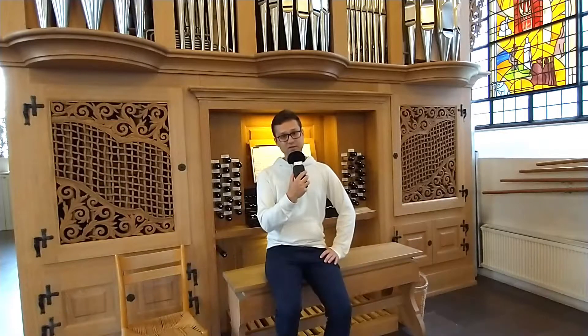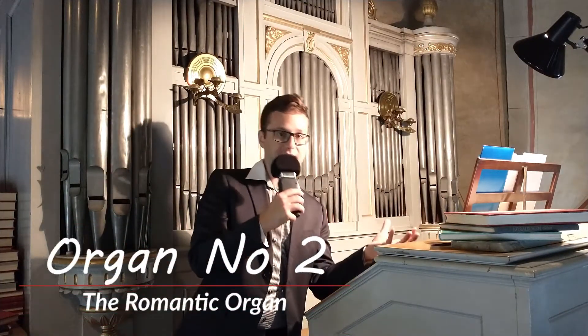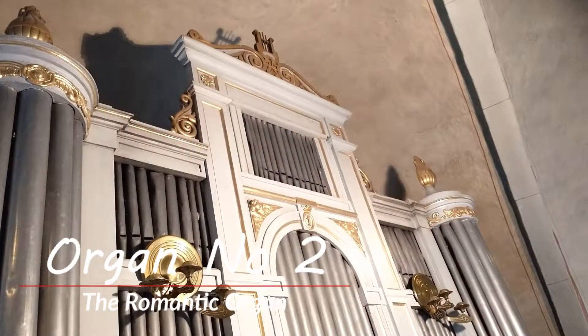Now let's look at a completely different pipe organ. This is the other pipe organ. This is a romantic organ. So the sound is very warm, very smooth.